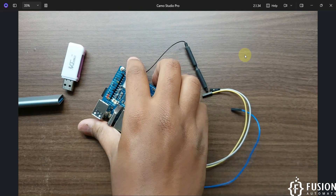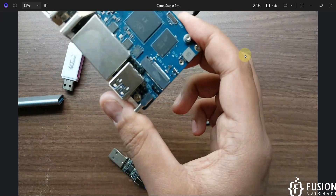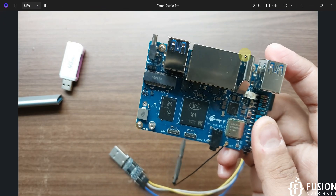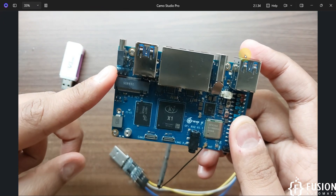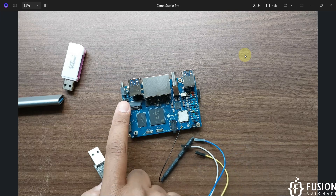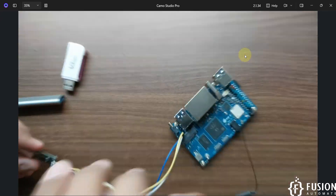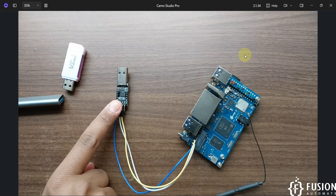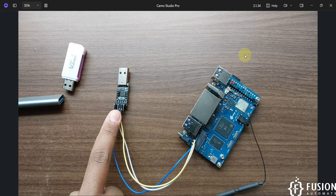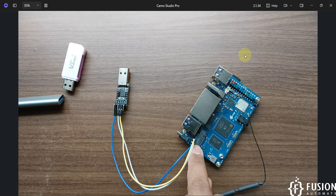Now we'll connect the USB-to-TTL converter with the Orange Pi RV2. It has three pins: Ground, RX, and TX. The Ground of the USB-to-TTL converter connects to Ground on the board, RX of the converter connects to TX of the board, and TX of the converter connects to RX of the board. Then plug the USB end into our system.